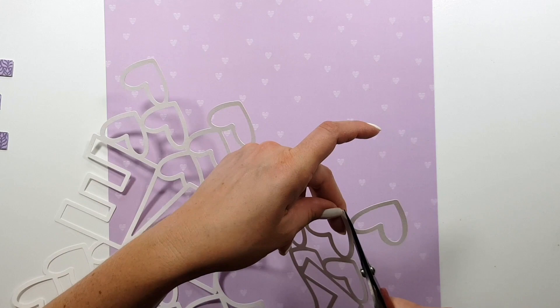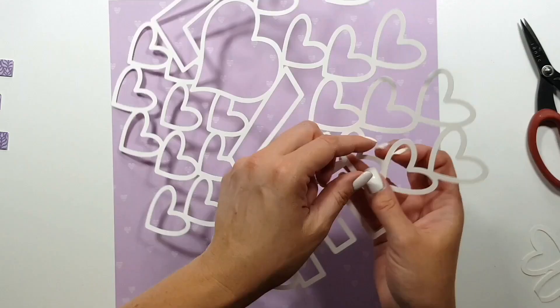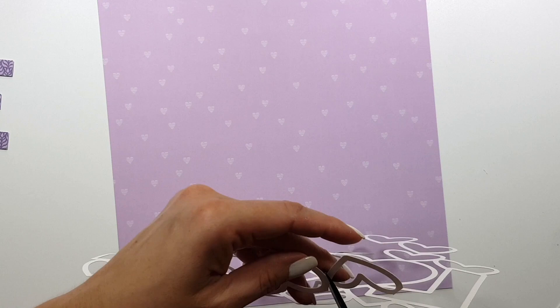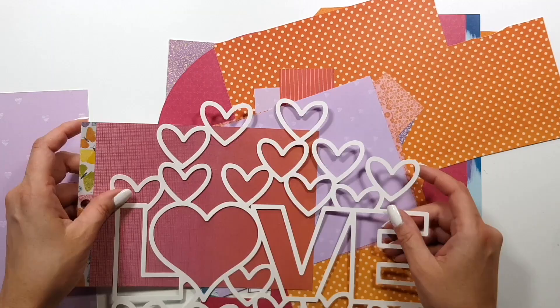Here I decided I didn't want all the hearts in this cut file, because I wanted to have more of the purple showing through in the background. I really like that paper — it's really sweet with those small white hearts. So I'm just cutting off some of the hearts here.